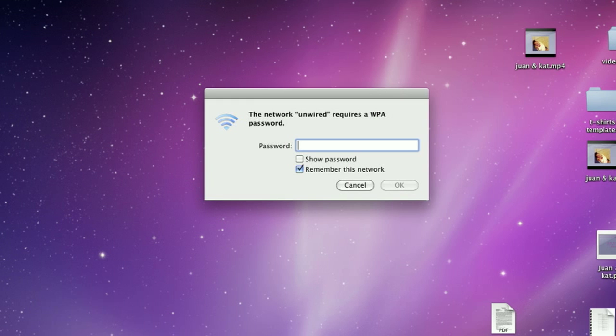All they need to do is search for the wireless name that you've provided, click on it, and enter the wireless key that you provide them. My name's Chris Noble, thanks for watching this video.